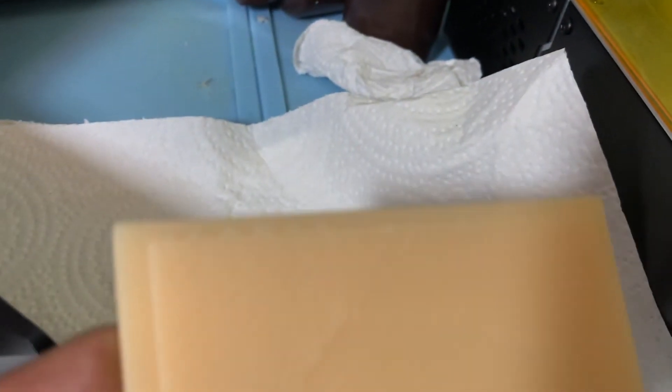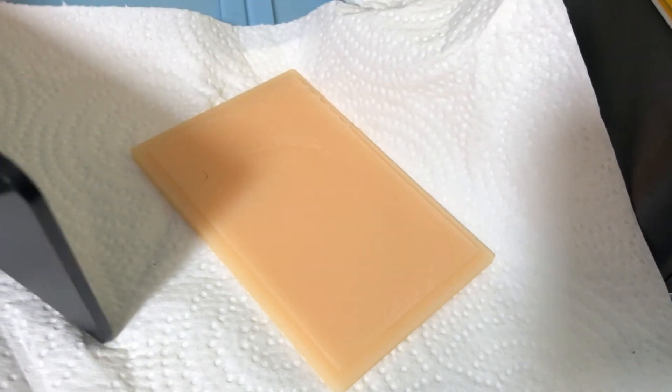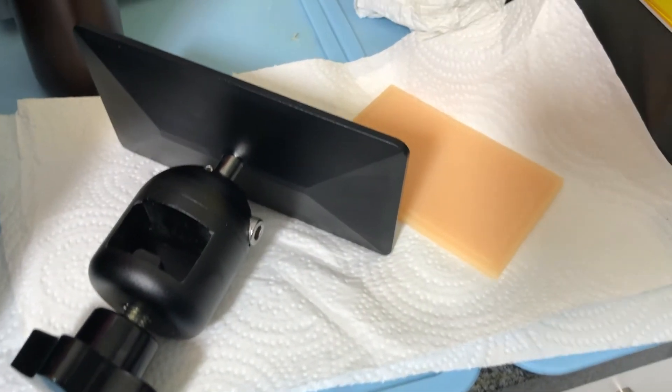I'm going ahead and cure it. This print is very clean — perfectly cleaned and cured. And so is the build plate. Let the build plate just naturally dry — no resin whatsoever. And that's where the part was stuck. I'd say this is clean enough to use. Yeah, definitely works.